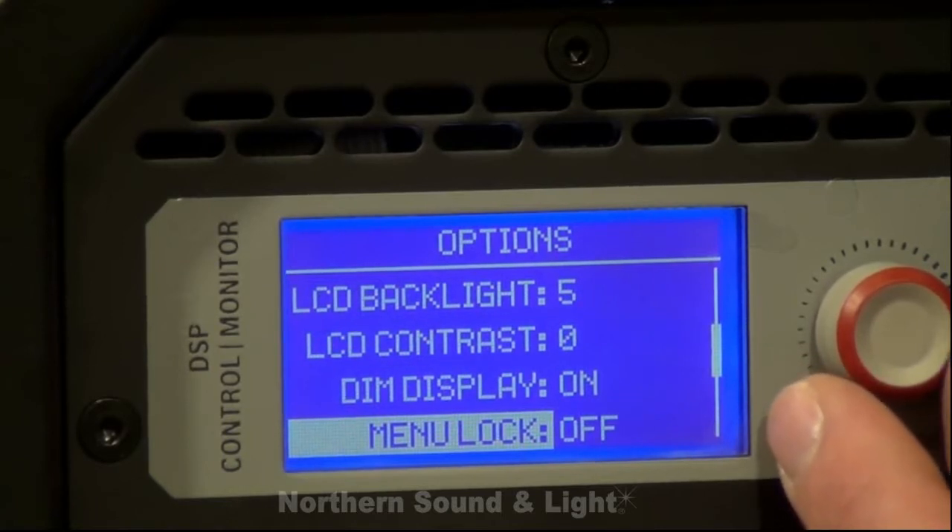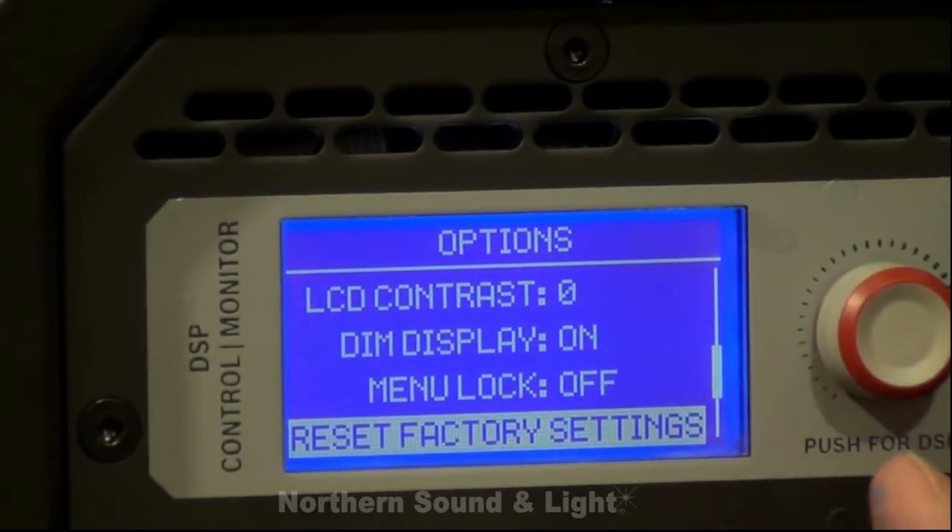There's a feature for locking out the back panel so once the engineer has set the cabinet to the way he would like it, he can lock that back panel so nobody can mess with it. There's also a factory reset that will take the box back to factory settings.